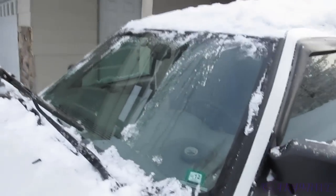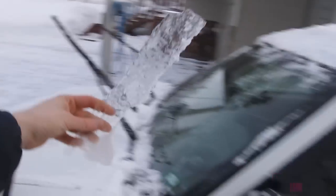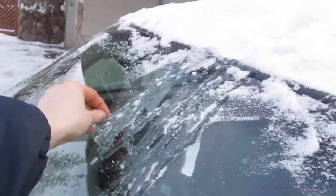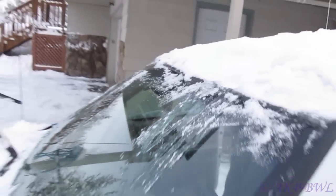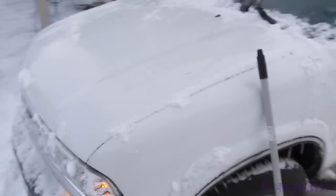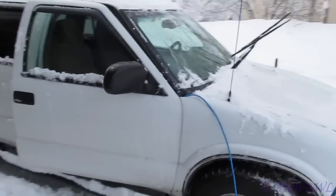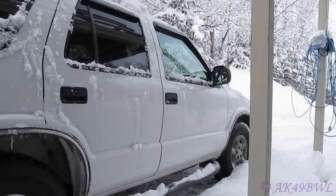My defroster is working on the windshield — good, good. I got this chunk off. I dropped it. That's what I like to see, just flaking off. Yeah, by the time I'm ready to go, it'll be gone. Alright, time to finish getting everything taken care of. I'm almost afraid to move this thing for how much it's going to crack and break.